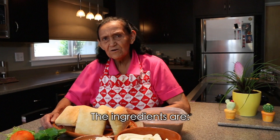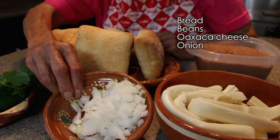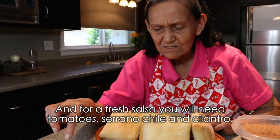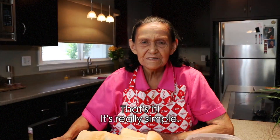The ingredients are: Pan, frijoles, queso Oaxaca, cebolla — for a fresh salsa — tomate, chili serrano, and cilantro. That's all, very simple.